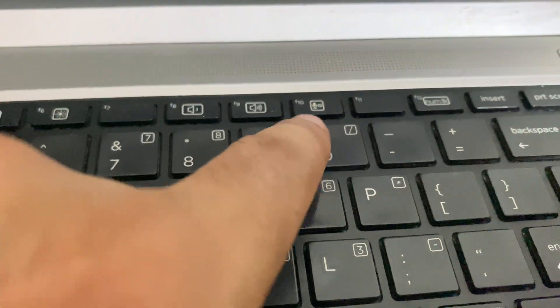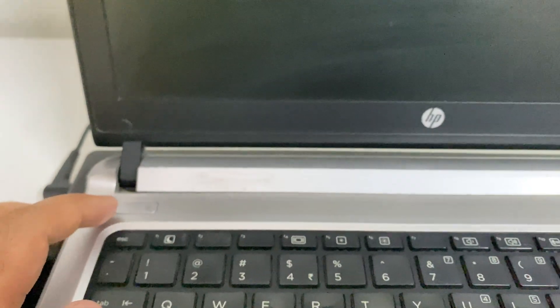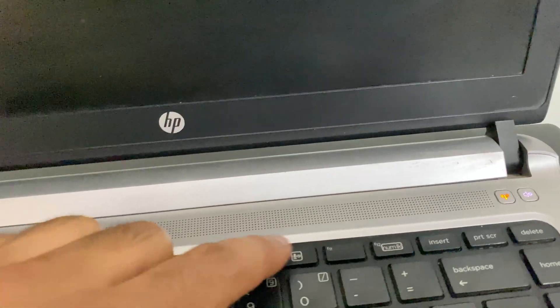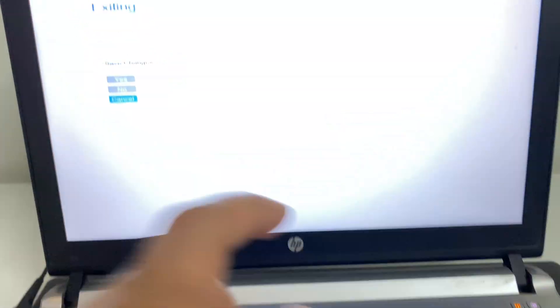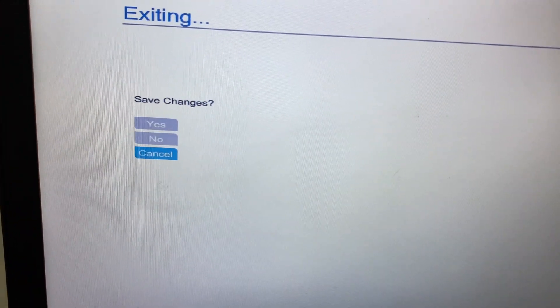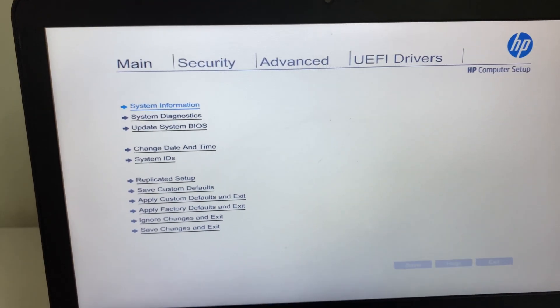Now I will show you how to use the F10 key to open BIOS. Switch on your laptop and within a second start pressing the F10 key. If you see a dialog screen, select the 'Cancel' option — this will open the BIOS in your HP laptop.